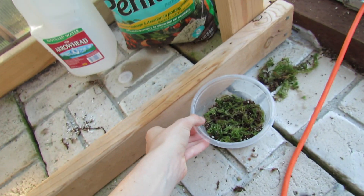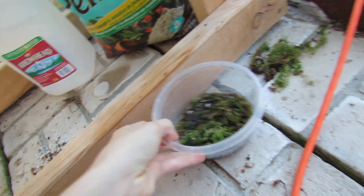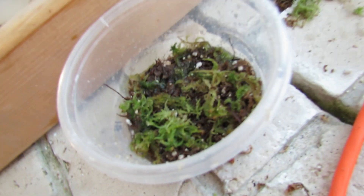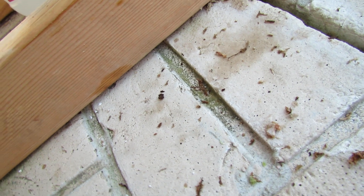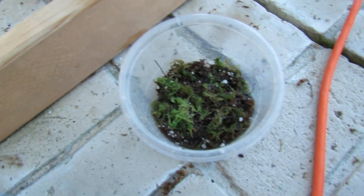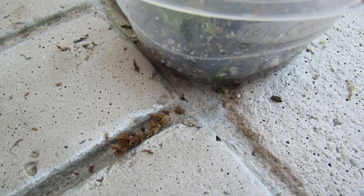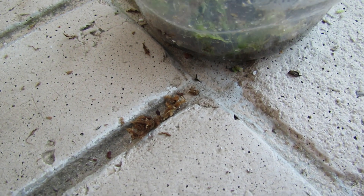I'm just gonna waterfall this in from up here. You want the water level to come up just a bit below the surface. If you have it submerging parts of the moss, the moss will just start decaying. This might be a little too much — let's pour some out. It just comes up about halfway, so not too much. Some of the moss you put in will decay, but you can't do anything about it.